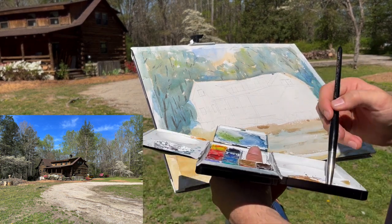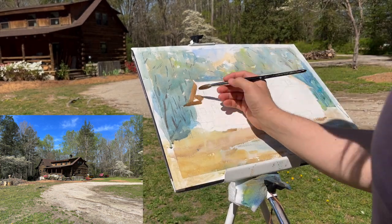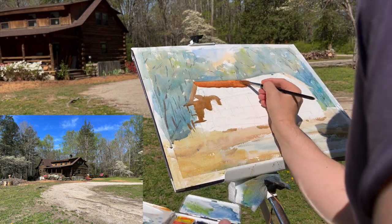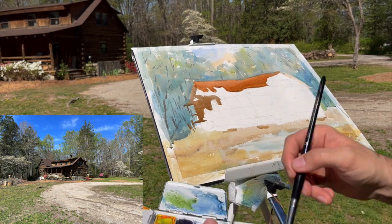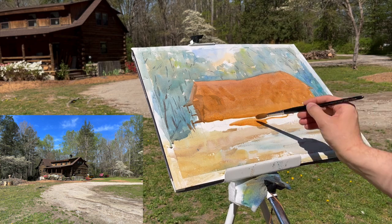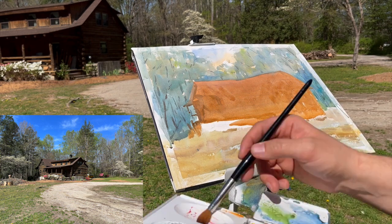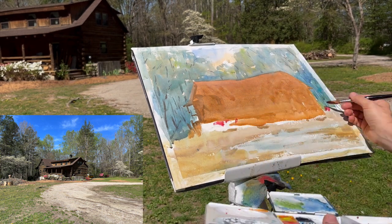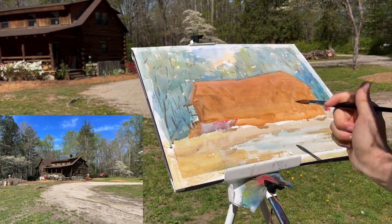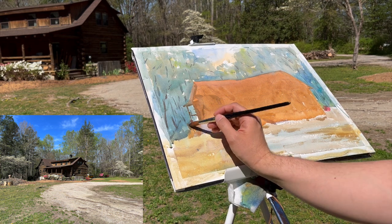One thing I'm trying to be cautious of is I don't want picket fence trees. A lot of beginner mistakes with trees — our brain has this need to put things in order, so people will be putting in trees and they end up looking like picket fences because they're all evenly spaced. So I'm trying to make sure that my trees are leaning different ways. I'm not going to count how many trees are there or render them specifically, but I'm going to have some tilting, some leaning, and then coming and going — kind of lost and found — to try to allude to the effect that the foliage is intermixed within the trees.